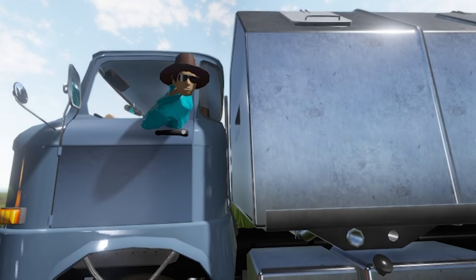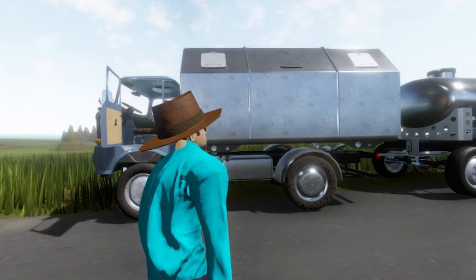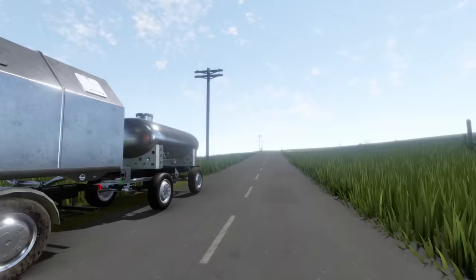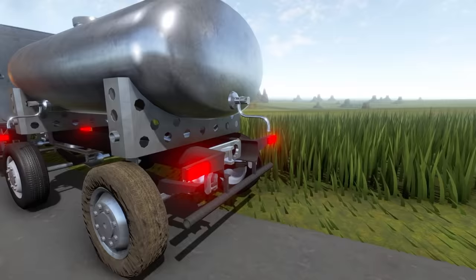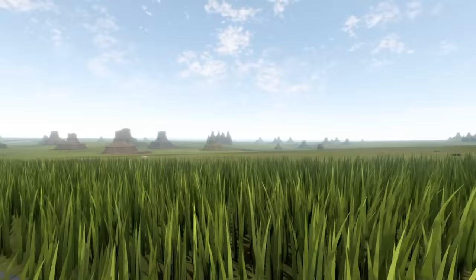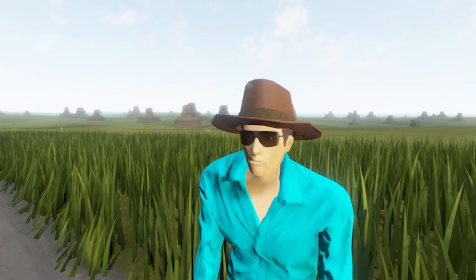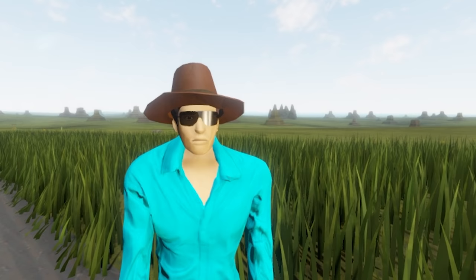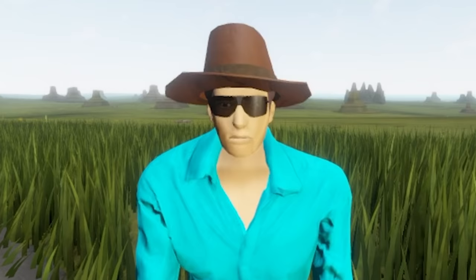Hey, welcome back to another long drive episode! Today we're turning this truck into a train — I'm going to find one more trailer to fit on the back of this one. It's going to be a massive disaster, the truck probably won't like it. I also want to search for extra radios, since tuning them all to the UFO channel should give us a higher chance of finding UFOs — that's how it works, right?